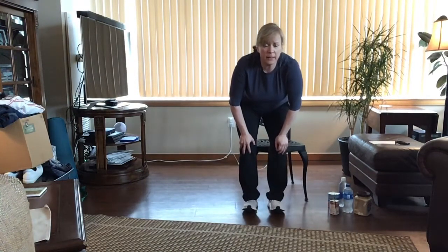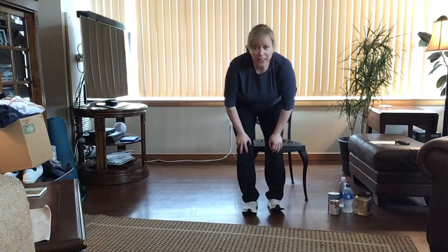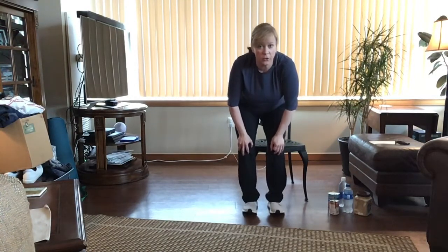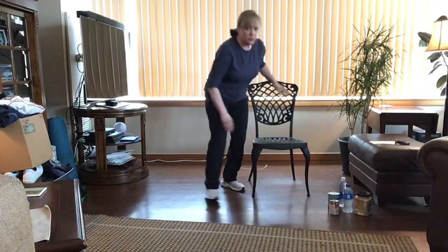This is going to be a 30-minute exercise video with a warm-up, stretch, movements for the full body head to toe, balance work, and then we'll stretch at the end. I unfortunately cannot play music during this, so I apologize that it's quiet, but if you want to put music on in the background and watch me, you can do so. Let's get started.